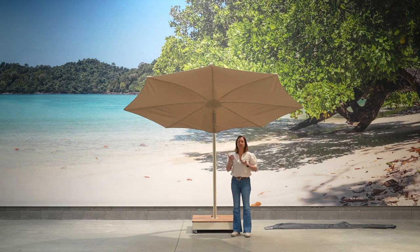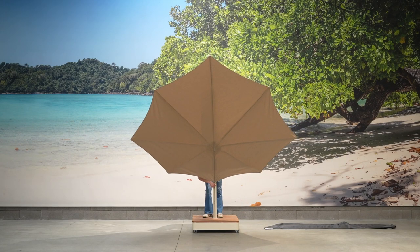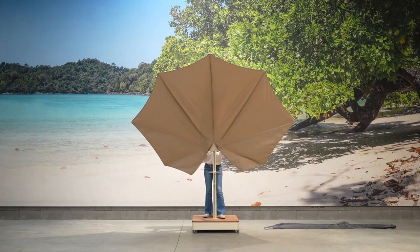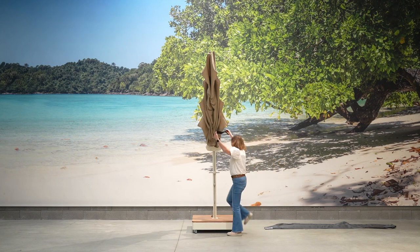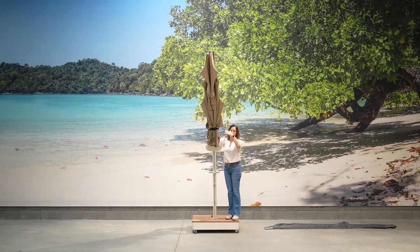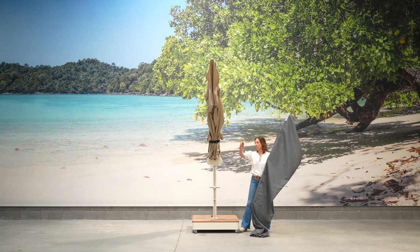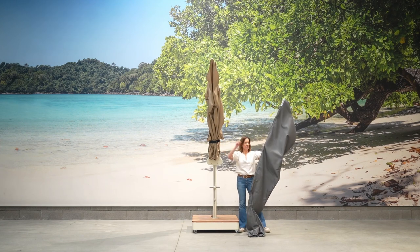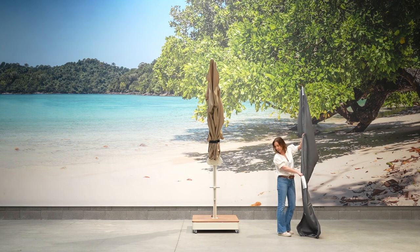When not used or left unattended, we always recommend storing the Icarus in a safe and good way. To do that, you close the Icarus and fold it together. Every Icarus comes with a strap, so you put that around the Icarus to close it really tight. You can always use the base as a step if you can't reach the Icarus — you best bring the Icarus down to its lowest position then. Once you have safely strapped the Icarus against the pole, you take the protective cover. There is a little pocket inside this protective cover in which you can put the strap to make sure you don't lose it.